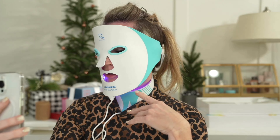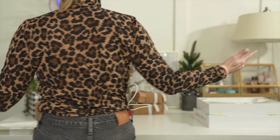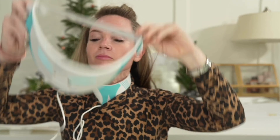White boosts skincare efficacy. The battery allows you to multitask while giving yourself skin rejuvenation. Check your emails or fold laundry while you boost collagen and eliminate wrinkles. Plug only one of your masks in and the battery lasts double the time.